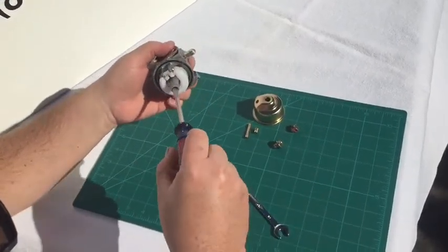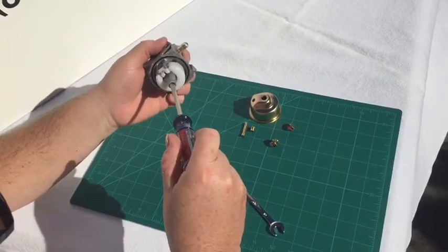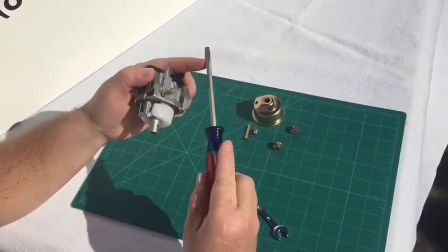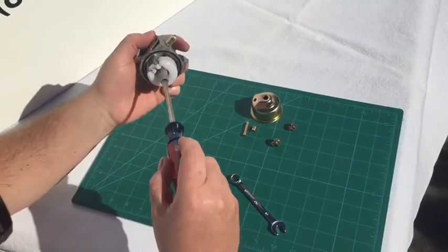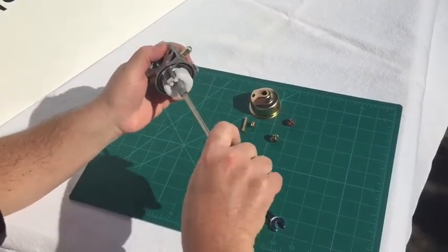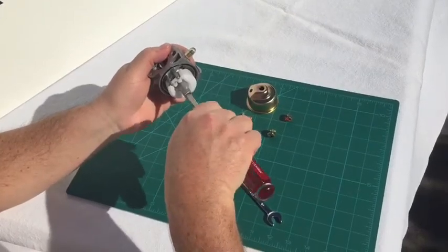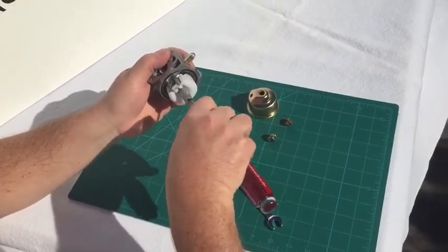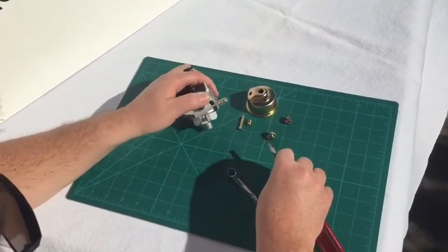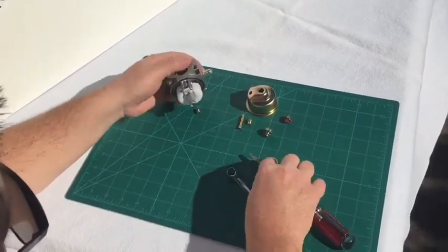To get the jet out, simply insert your flat bladed screwdriver into the hole here. Make sure the screwdriver is not too wide or you'll mess up the threads and you won't be happy. Just turn it counterclockwise and that will loosen the jet. It'll get to a point where there are no more threads holding it in and it'll come out.